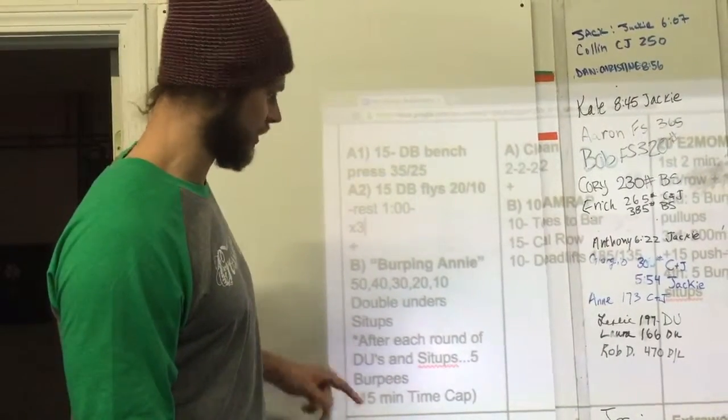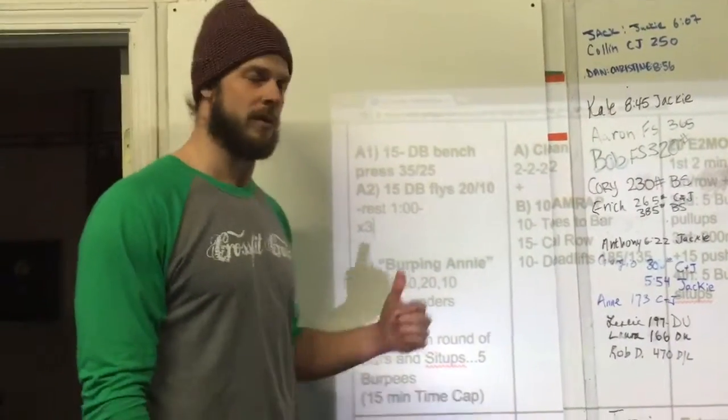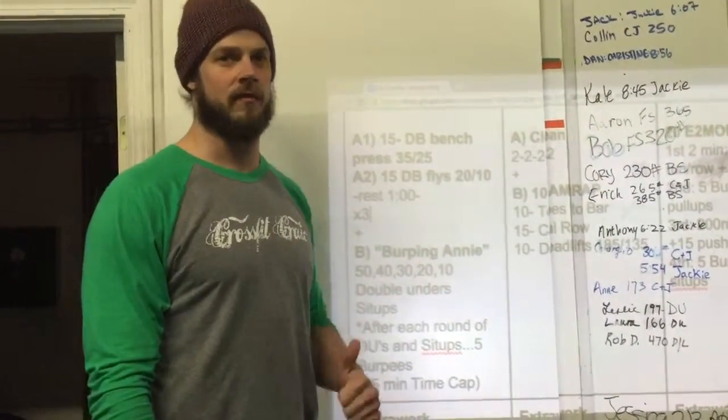Then you're going to do 40 double-unders, 40 sit-ups, five burpees. Then 30, 30, five burpees. 20, 20, five burpees. Finishing out with 10, 10, and five burpees.